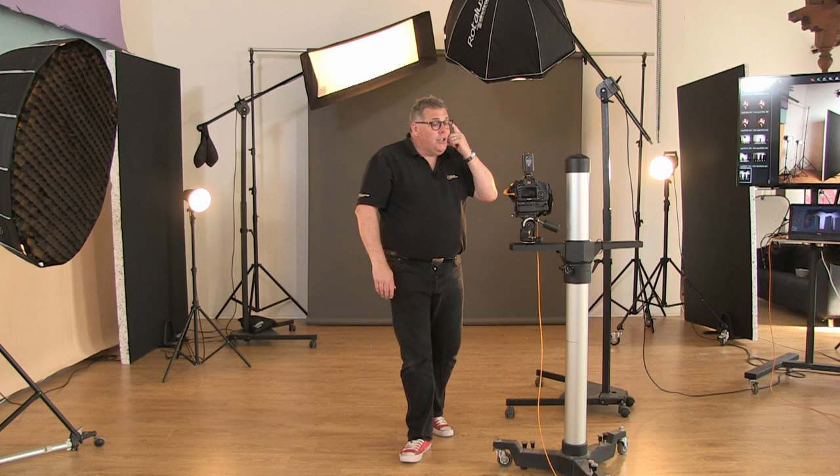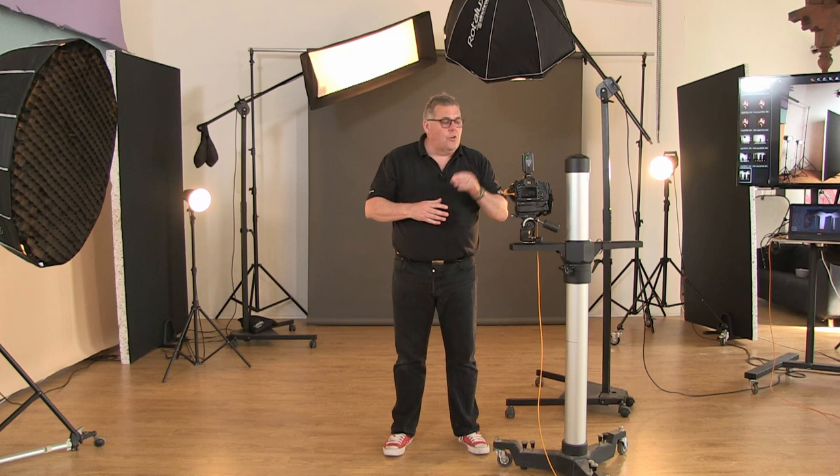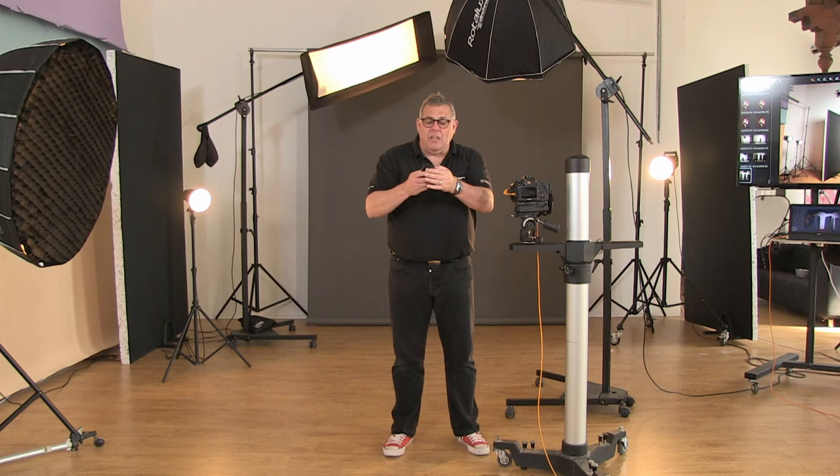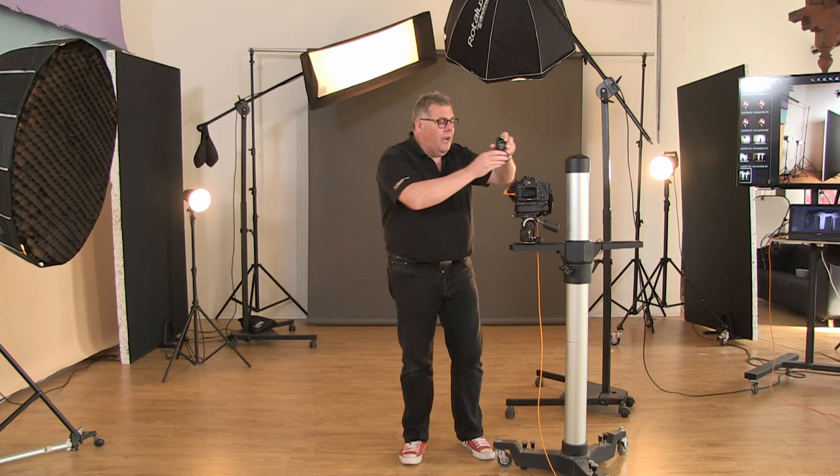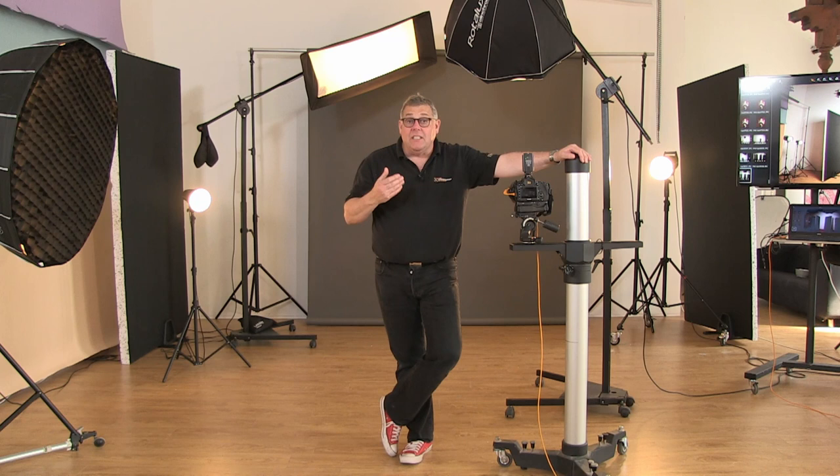As far as triggering all the lights is concerned, if you're investing in Elinchrom, pretty much everything is run from the Skyports. I can basically tell different groups and different channels to fire at different times when shooting. Again, that's really down to what you're running with.